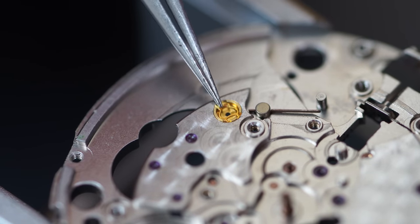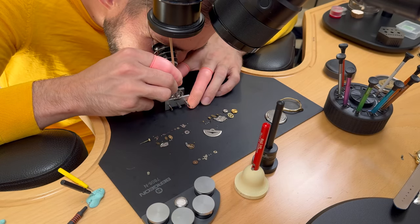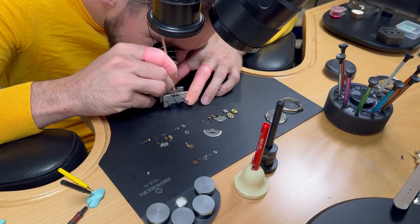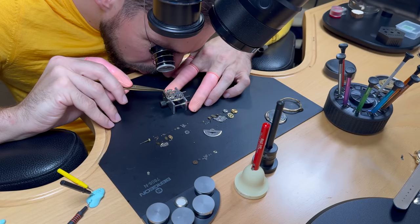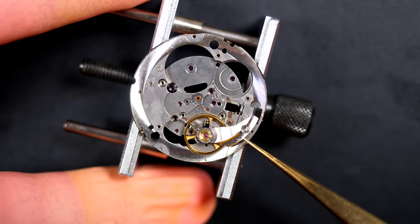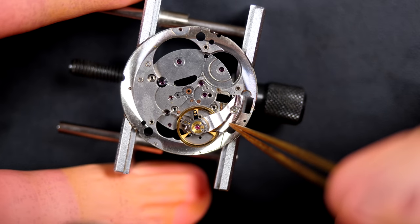Removing the jewels for the balance assembly and pegging them with a piece of wood to remove dried oil and grease. That dried lubricant is what could cause the watch to stop — too much friction from old oil. This is why you want to service your watch regularly. After servicing we'll apply fresh oil and grease, but after a few years it dries and can stop your watch and damage the parts. Service at a regular interval is essential.